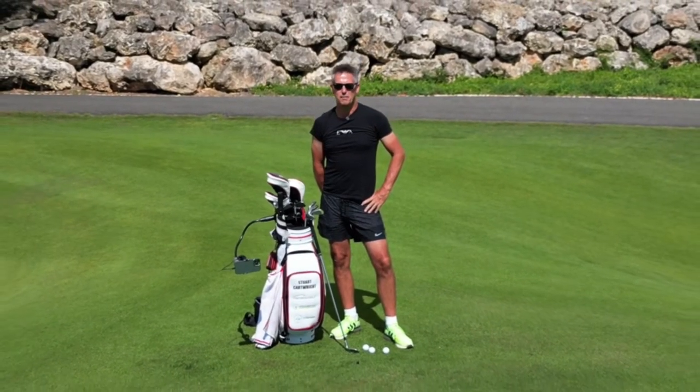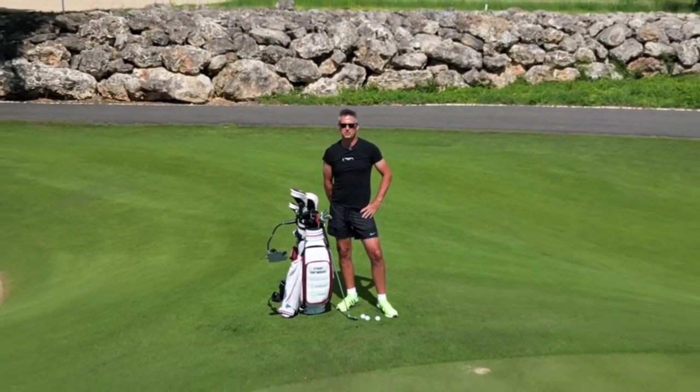We're at the amazing Casa de Campo. One man, one club, 10 shots. Let's get to it.